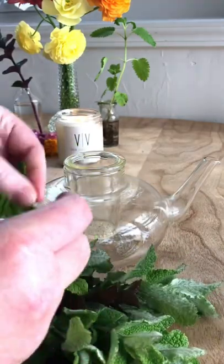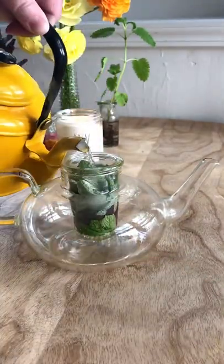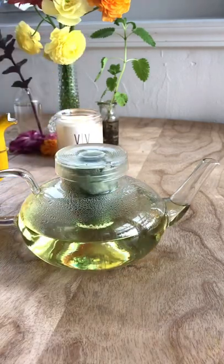I prefer to brew my tea with fresh leaves but you can dry and store them too. I'm using three different varieties in this tea. All I do is tear off the leaves and push them into the strainer of my teapot,